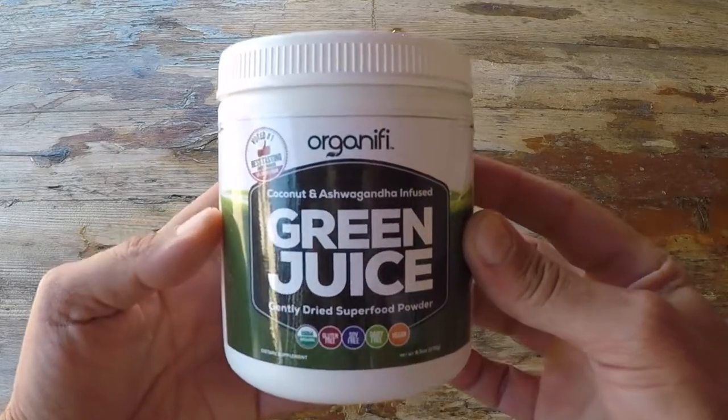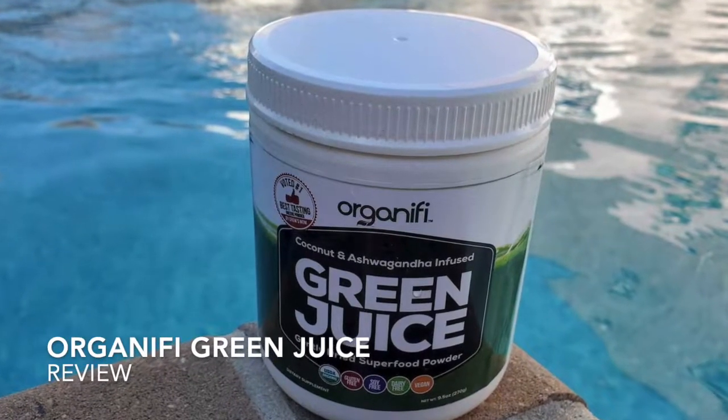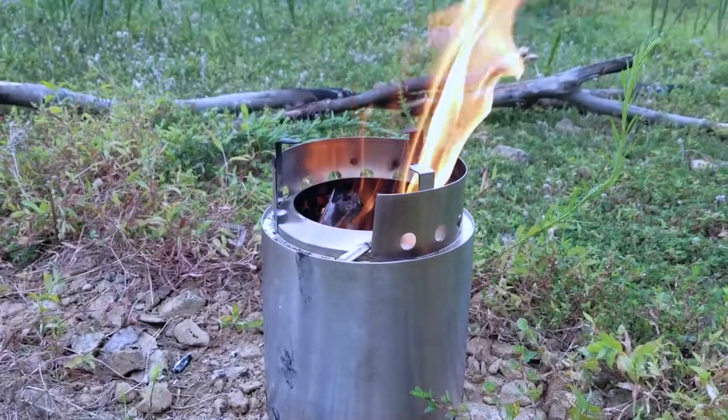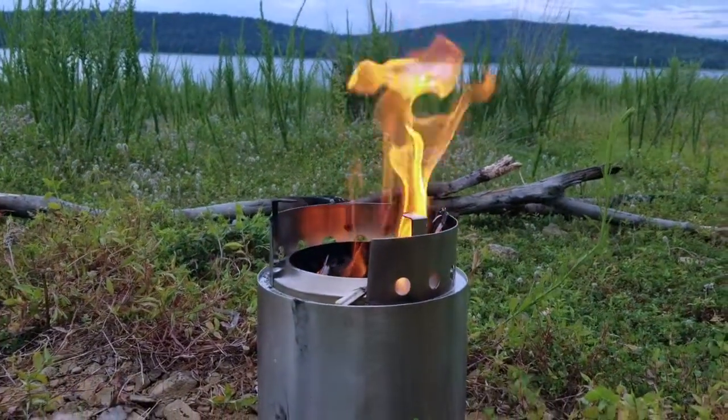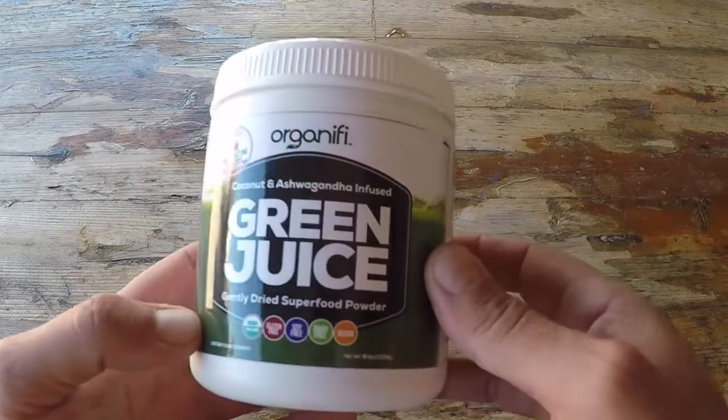This is Helder, and today I want to talk about this green juice by Organifi. I spend a lot of time on a trail as well as in the field and traveling to teach my Warrior Zero Project. And ironically, within my Warrior Zero Project, I do harp a lot on health and fitness.